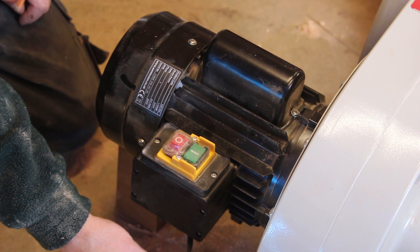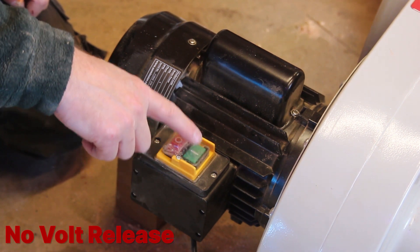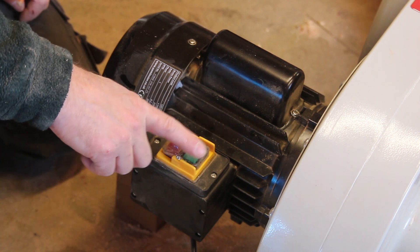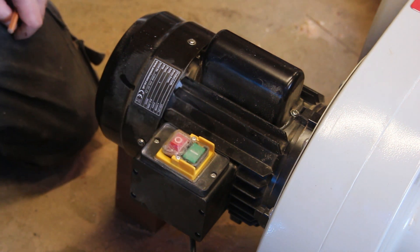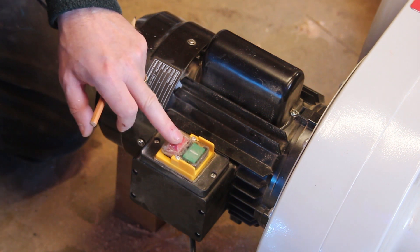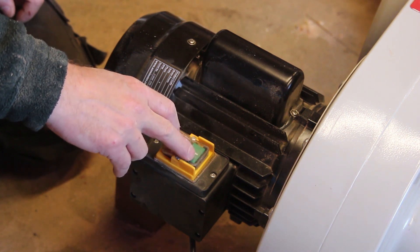We've got the mains coming in here which in the UK is 240 volts. It's going into this NVR switch - one of those switches that if it loses power turns itself off. It's not a particularly dangerous machine when it's sitting on the wall just sucking air, but it does mean that you can't actually control it by just putting a switch on the plug. You have to control it from here with this NVR switch. So I need to bypass this NVR switch and fit the remote relay in here instead.